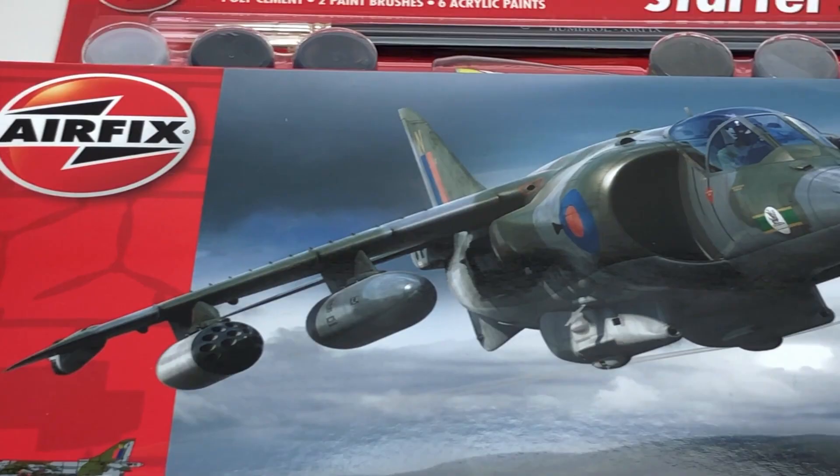Hello and welcome to Modkit Mayhem. This week we're finishing the GR1 Harrier Airfix 1/72 kit.